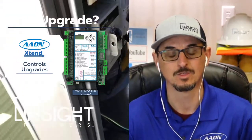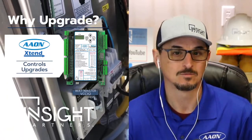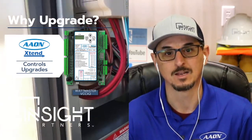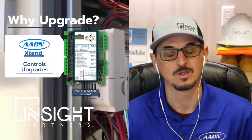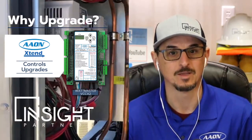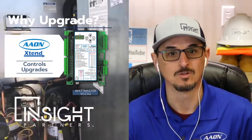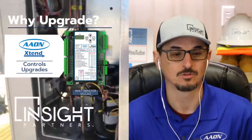All you have to do is get your serial number and call your account executive with Insight Partners, or call our parts department — the 1-800 number is displayed above — and we'll be glad to give you a price for the kit. We can also price the installation, the programming, and all the other things that go along with it. And while we're out there, we can do a full look over the machine and see what's going on.